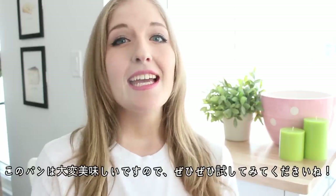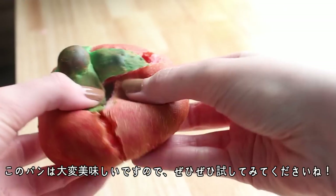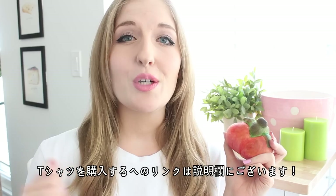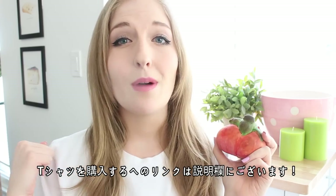Thank you guys so much for watching! Definitely let me know if you try this recipe out because they're so delicious — you need to try these, oh my goodness! And if you're interested in buying a t-shirt, which I totally think you should, I'll have the link in the description box below.